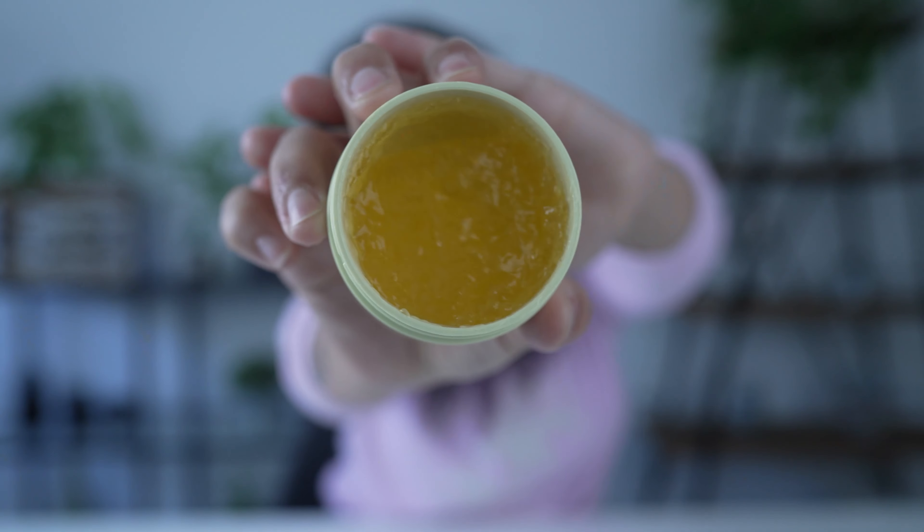It says to use a thin layer. The consistency is like a jelly — it has no smell to it. When you apply it, it's almost like jello. You leave it on for two to three minutes and rinse off with cool water. You may notice a difference right after, but it's really made for continued weekly use — you'll notice more of a difference week after week.